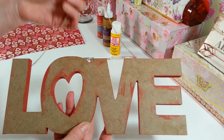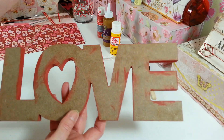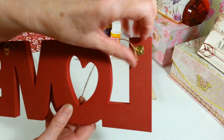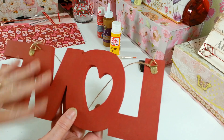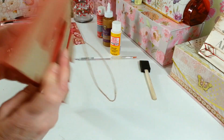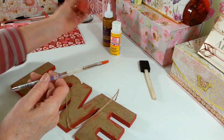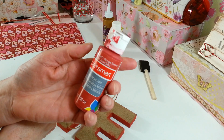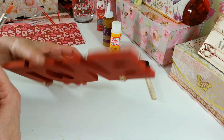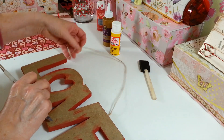I picked up one of these — it's just a plain MDF material love sign and it has a jute string on it with little hooks on the back. I went ahead and painted the back and all the sides red. You need some sort of little brush, and I just used some old CraftSmart paint. It only took one coat — this stuff takes paint really well.